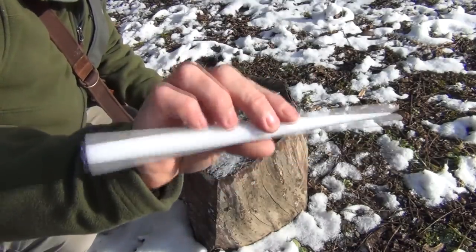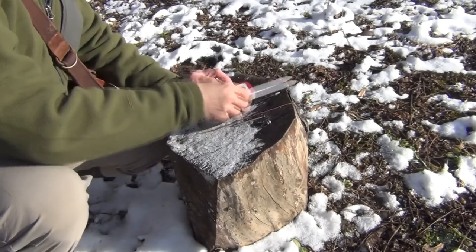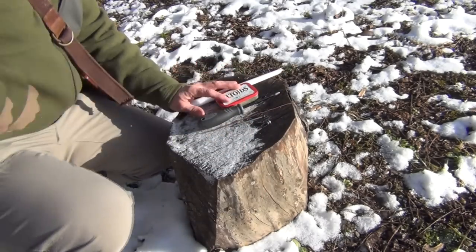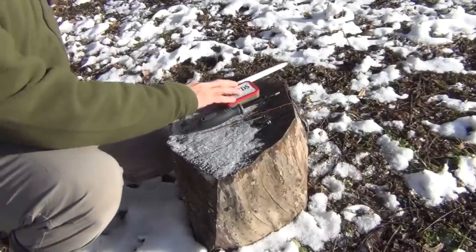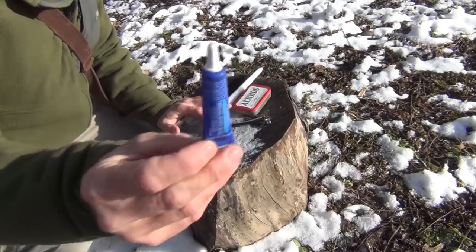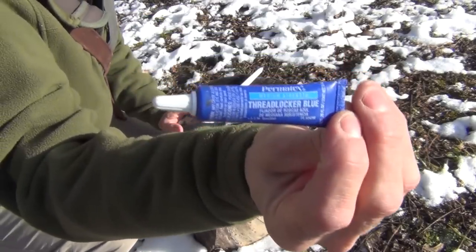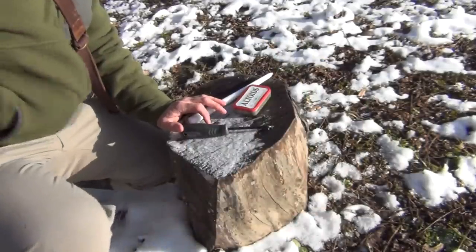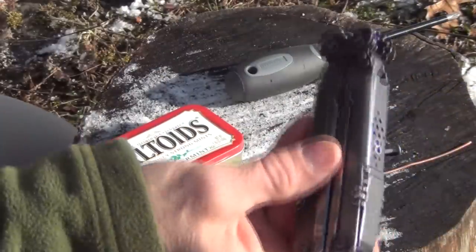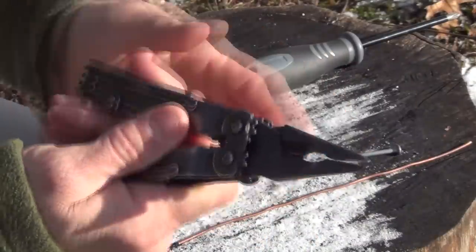It also has the nut and washer with it. A candle — this is just a standard tapered candle that I bought at Walmart. And then last but not least, you're going to want some thread locker. This is just the blue — this is medium strength. And you're going to need a multi-tool or just a pair of needle-nose pliers.